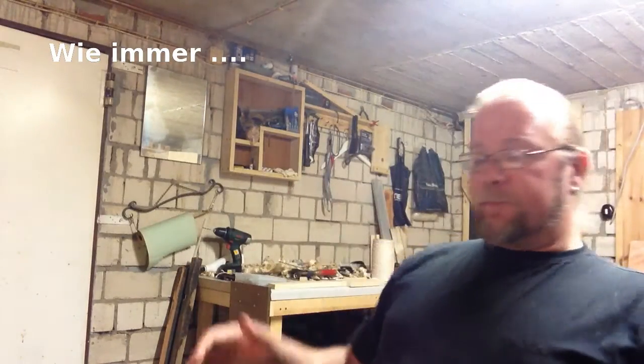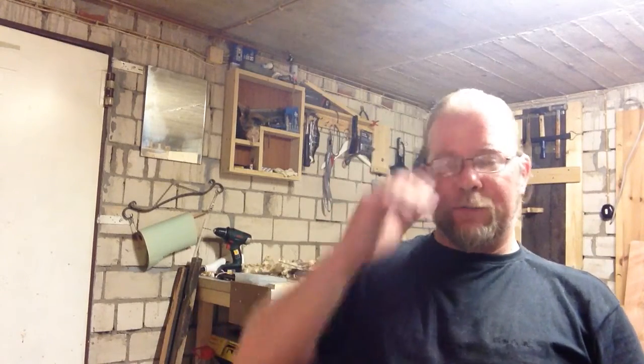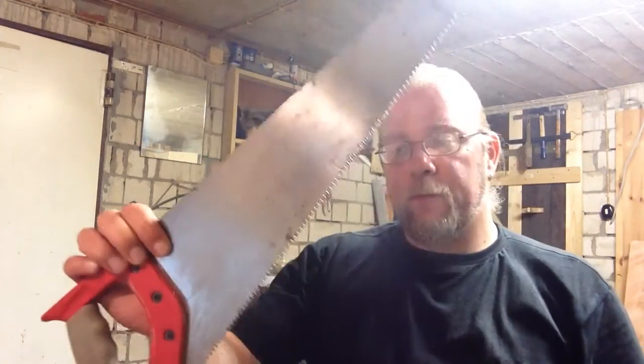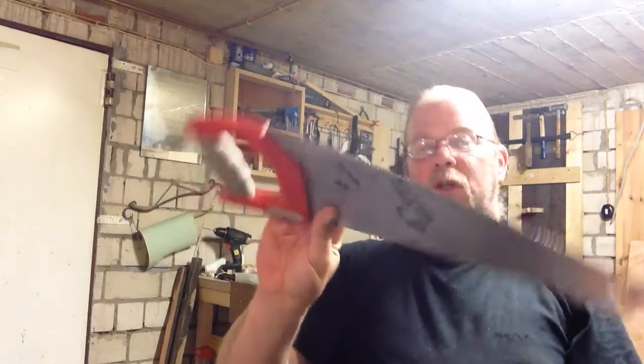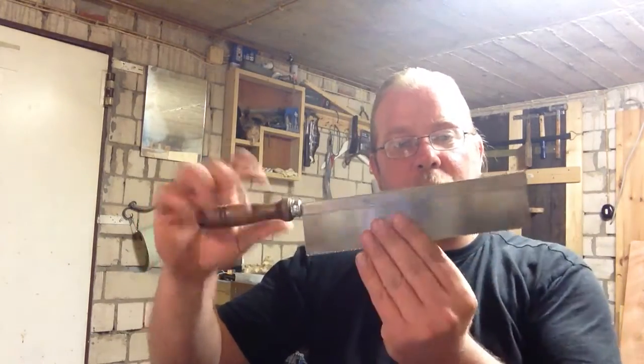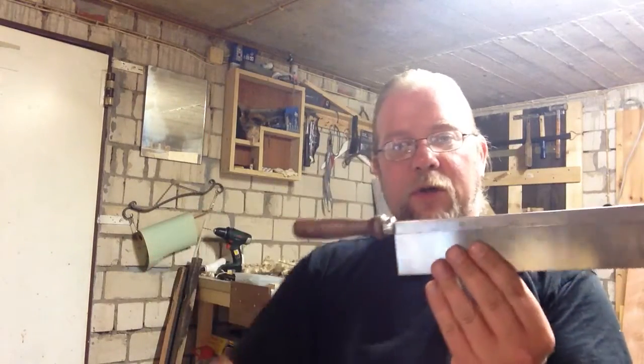Hallo, bei mir herrscht wieder Chaos, ich habe mal ein bisschen gebastelt. Das Thema heute ist Sägen. Ich habe da jetzt schon eine Menge ausprobiert und komme mit einem Thema nicht weiter. Den Fuchsschwanz habt ihr eben schon gesehen – der hat diese japanischen Zähne. Das Ding mag ich nicht, das ist nicht mein Teil. Wo ich gut mit umkann, sind die sogenannten Rückensägen: Sägeblatt, fester Rücken, Griff.